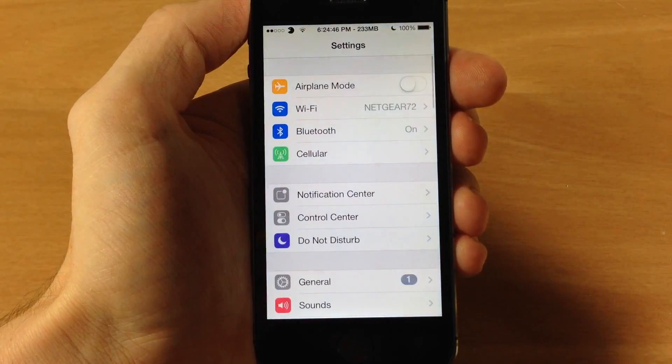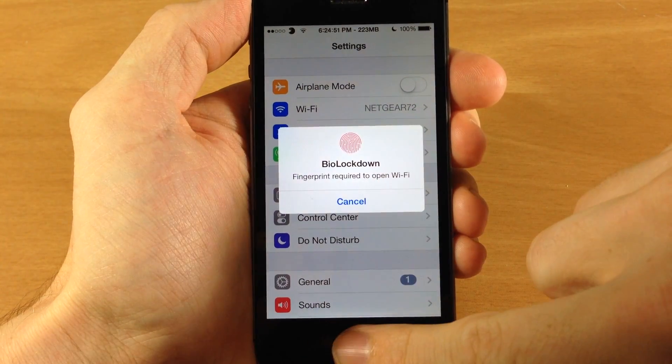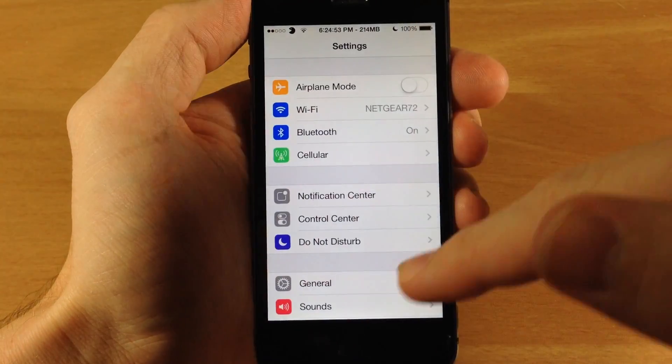Next we have the WiFi setting. If I try to open up Settings here, you can see that is locked too. A simple scan is going to get you right in.